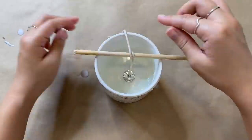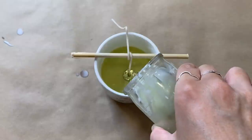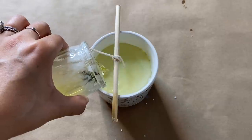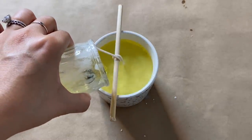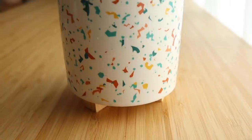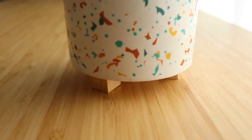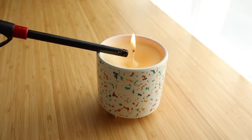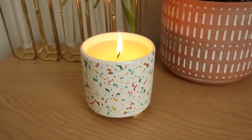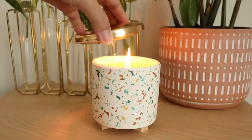I'm wrapping the wick around a dowel to help it stand up, then pouring the melted wax into the jar. If you're using the same Dollar Tree candle, you'll actually need more than one to fill the container, so I had to melt some more wax to top it off. Let it sit until the wax hardens, then cut the wick — and your candle is ready! It came out so cute. The terrazzo pattern is fun, the wooden legs complement it, and the gold lid is amazing. It cost under four dollars to make.